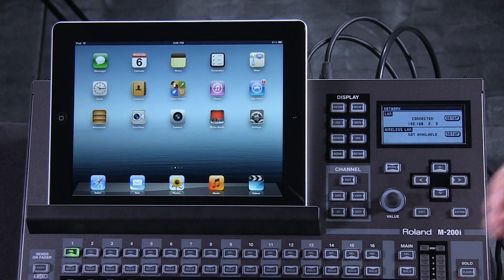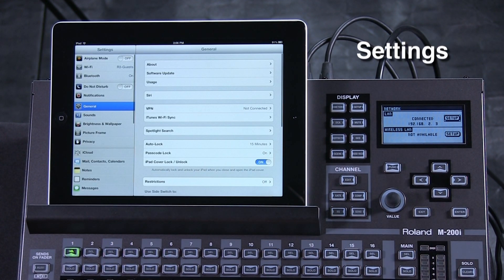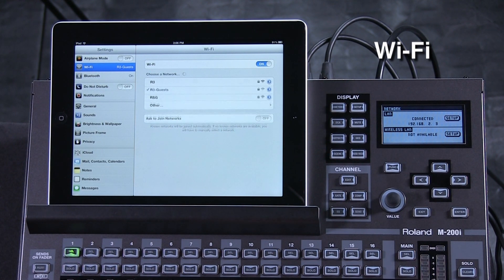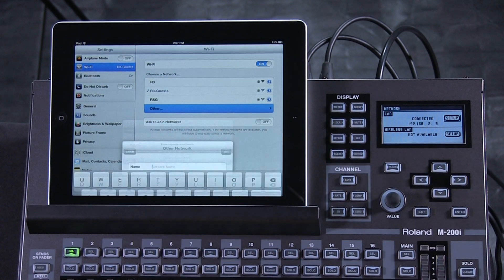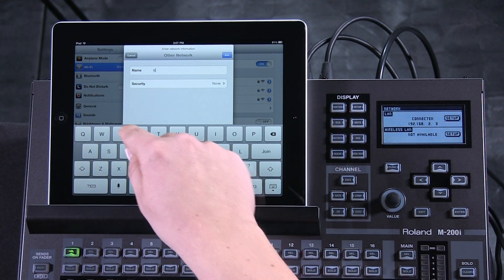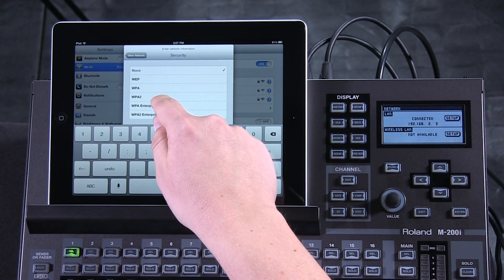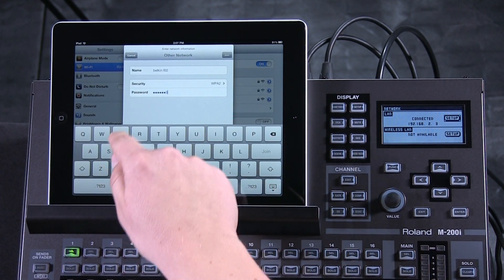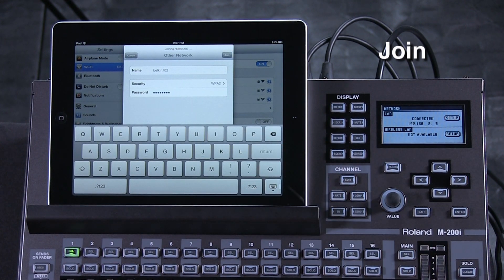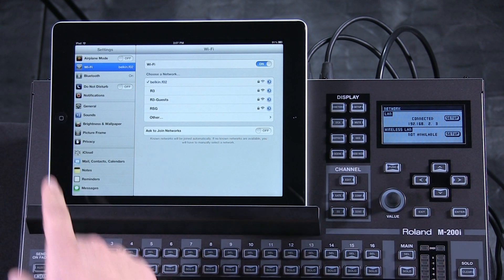Our next step is to join the network within the iPad. Go into the Settings screen of the iPad, then go to Wi-Fi. The network is hidden here, but to join, simply put in your network name, choose your security, and enter your password, then hit Join. It can take a few seconds, but you'll get a confirmation at the top that you are joined into the network.